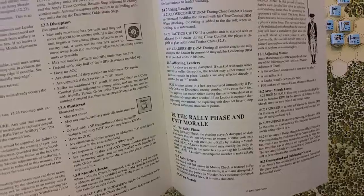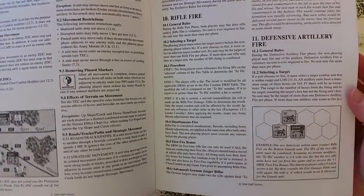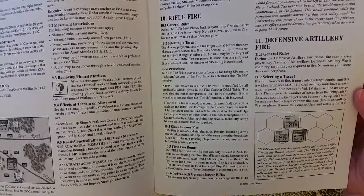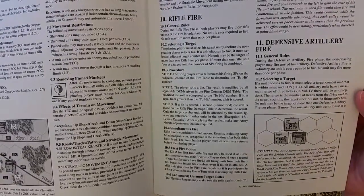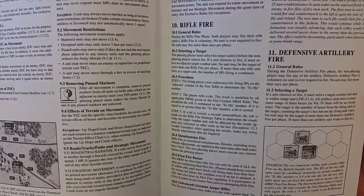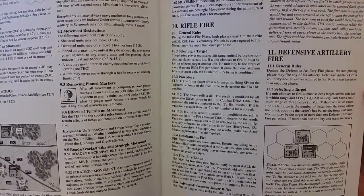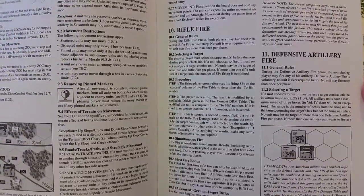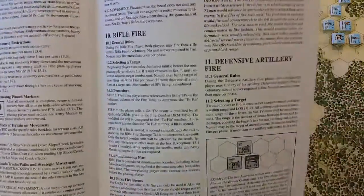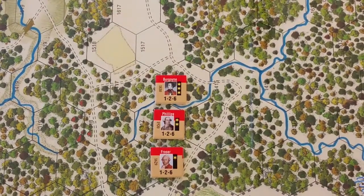Under the section for rifle fire there's an advanced rule for German Jaeger rifles. Again, there's not a lot here to begin with, so I don't see why I wouldn't play with that, especially since I have an idea of why it would be historically significant to pay attention to German Jaeger units. Let's start with some of the counters.